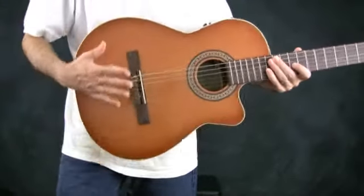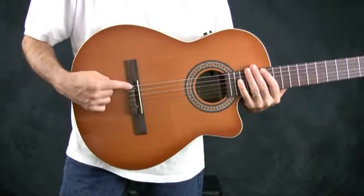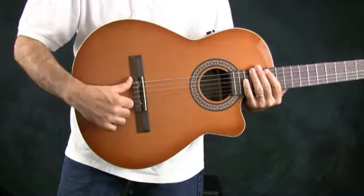After the strings come down to the bridge, they're usually either tied off — as in the case of this classical guitar — or the little knobs on the end of the strings go through some kind of hole and are held in place there.